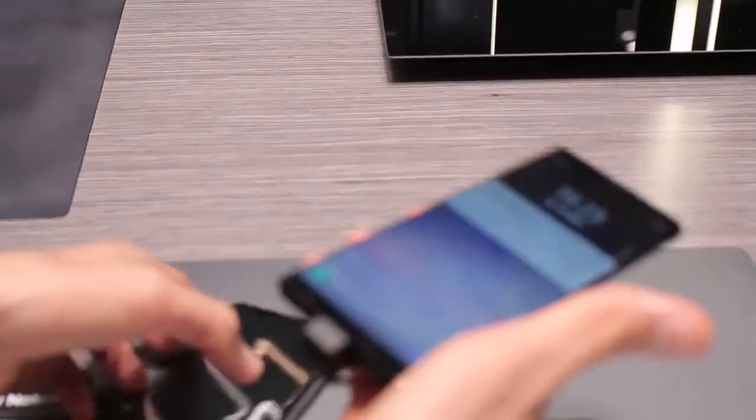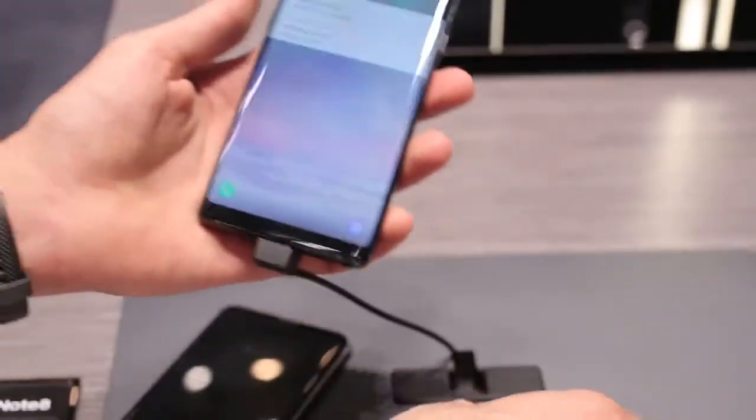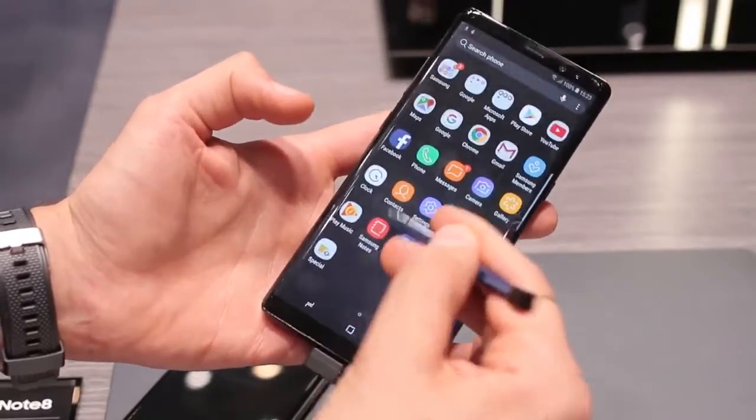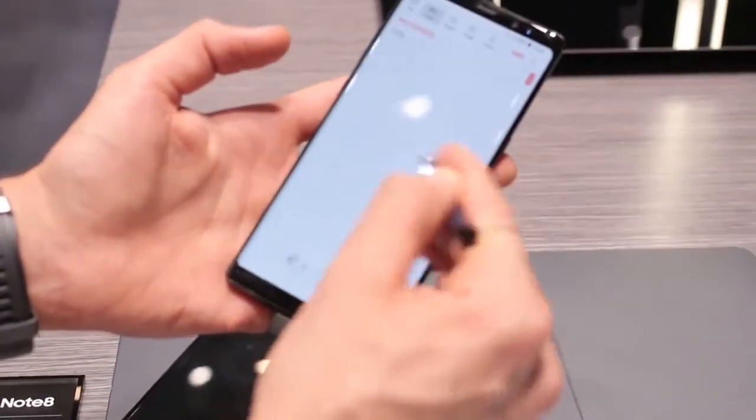The Note 8 is carrying something under the hood that the V30 isn't, and that is the S Pen. It means you can do some very cool stuff, not least of all sketching your heart out. I love sketching on this thing — it's a really natural drawing experience.